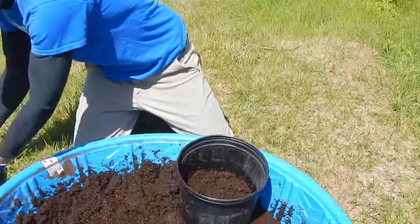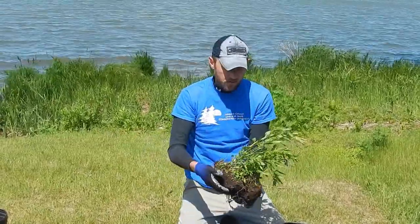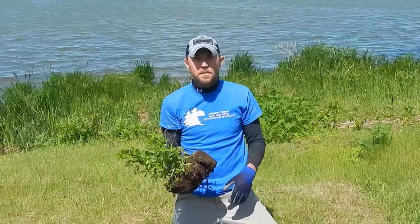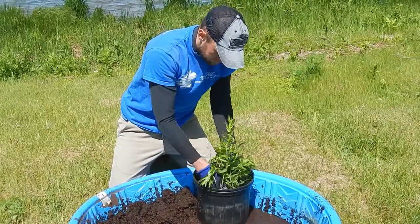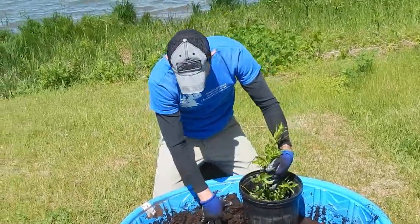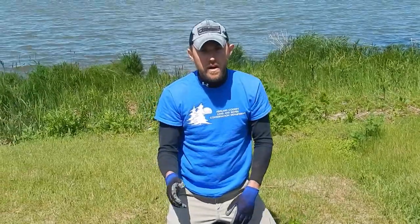We have our purple loosestrife plant — we took out some of the sand, debris, and sticks from around the rootstock and roots, but we left a fair amount too because it was growing well in those conditions and we didn't want to totally disrupt it. Then we add the plant and pack in more of this peat moss and Miracle-Gro mixture, relatively tight but not super tight. We want our Galerucella larvae to be able to crawl off the plants and around the actual soil.